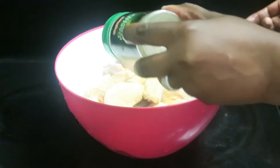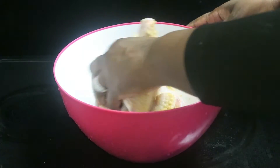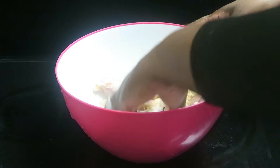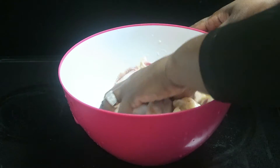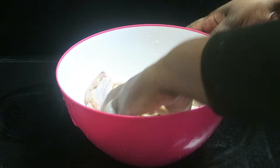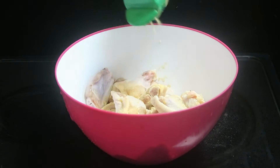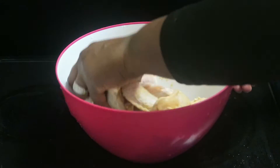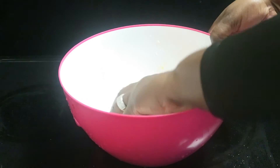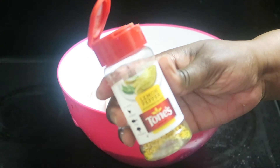Freshly washed chicken wings with freshly washed hands. I want to make sure I toss this really good with my hands. The only things I'm going to season this with are garlic powder and lemon pepper — I love this lemon pepper right here by Tones.